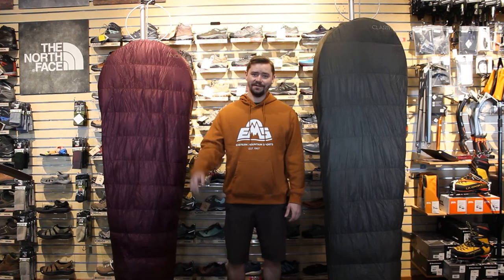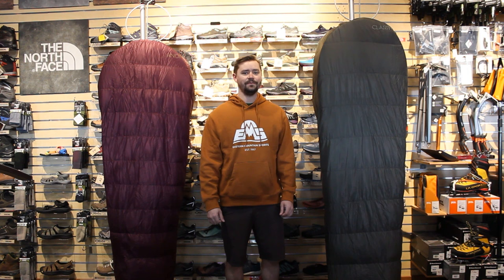Hey everyone! Mark here at the Saratoga Store. I want to do a quick little breakdown of the tech specs on a new product that we're getting this year that we are super excited about: the EMS Technical Down Quilts.